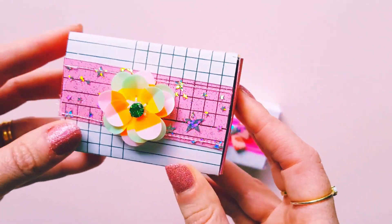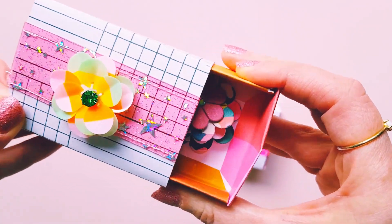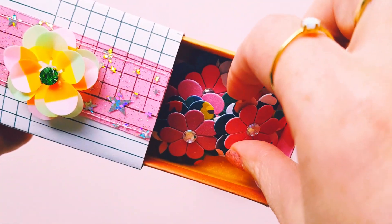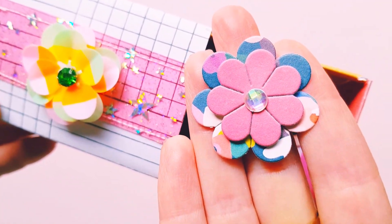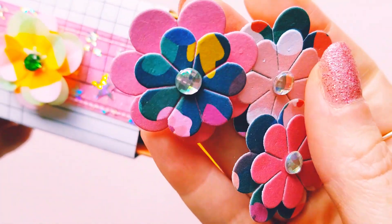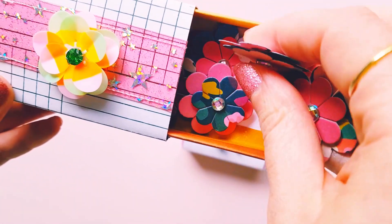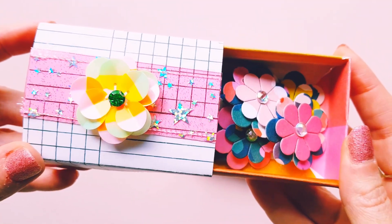This one is a little bit more snug to get in and out. Inside I added some pretty flowers that I created — some of my flower embellishments — so cute. I also used Paige Evans to create these ones as well. Very, very cute — very happy with how these turned out.